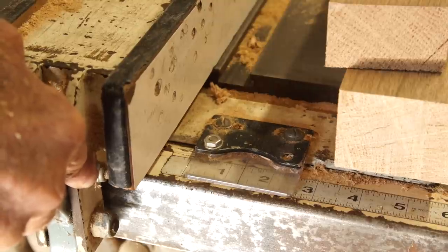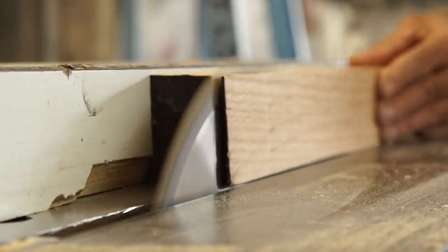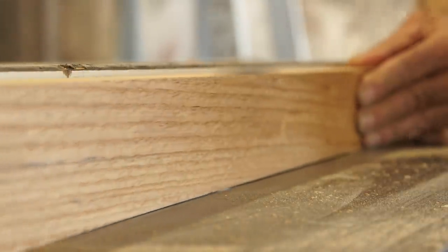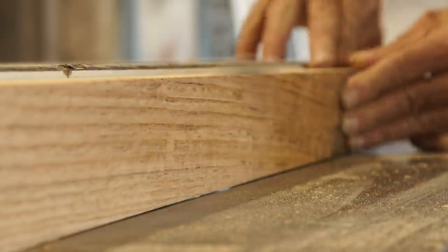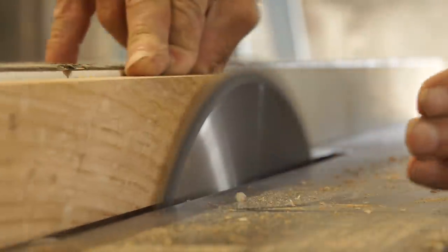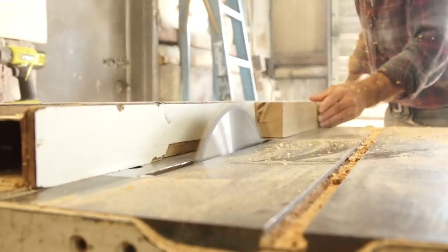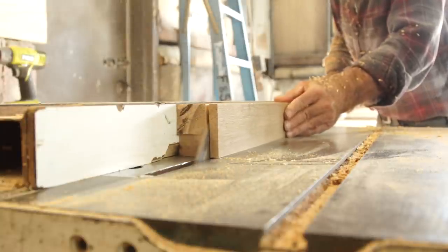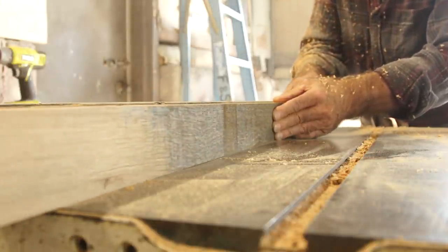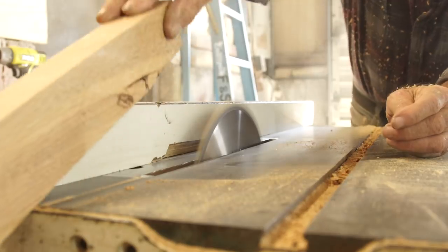I'm going to rip them at two and three-eighths and that's just a rough cut - they're going to be sent through the planer afterwards. Now I'm going to readjust my table saw to cut at an inch and three-eighths. That's just a rough cut too - I'm going to send them through the planer afterwards to an inch and five-sixteenths. Ripping like this you have to be very careful. I move my hands exactly the same way almost every single time - it's a matter of habit and muscle memory. I don't want to use a push stick because I have to keep putting it down to grab the piece with my thumb to haul it back to me. I push it through by hand, no push stick, tipping it on the outfeed table and hauling it back.